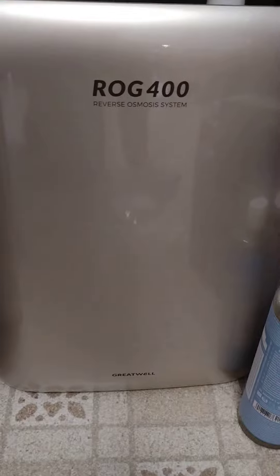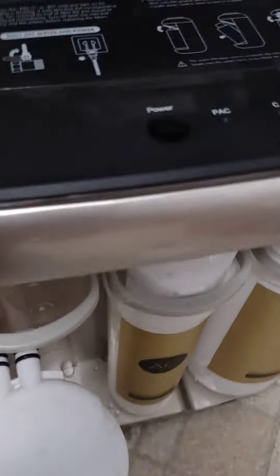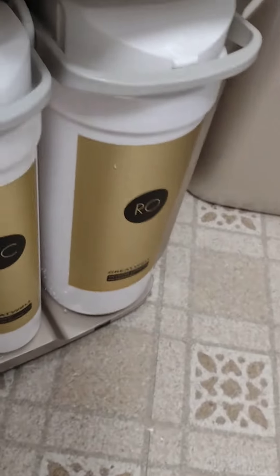This is a ROG 400 reverse osmosis system by Greatwell. My two carbon filter lights were blinking this morning so I changed them out.